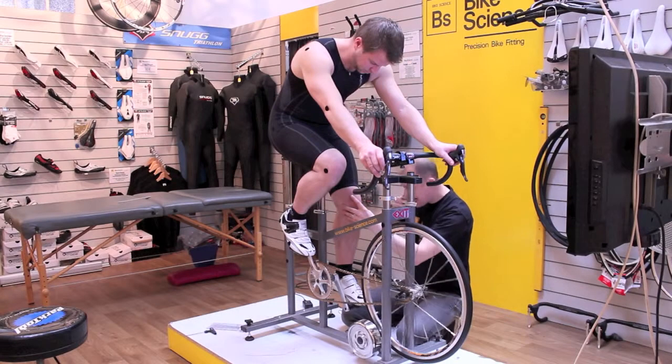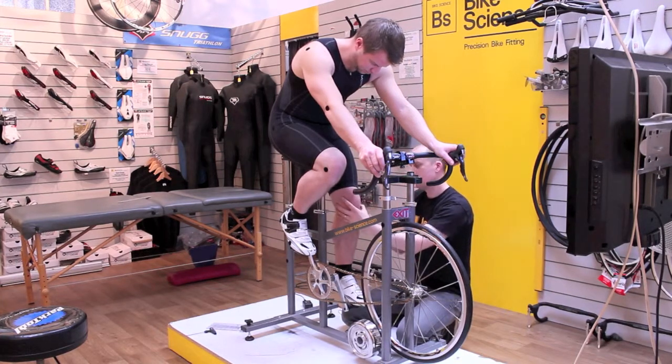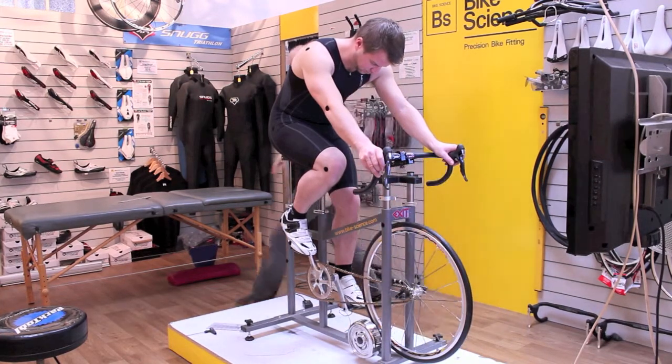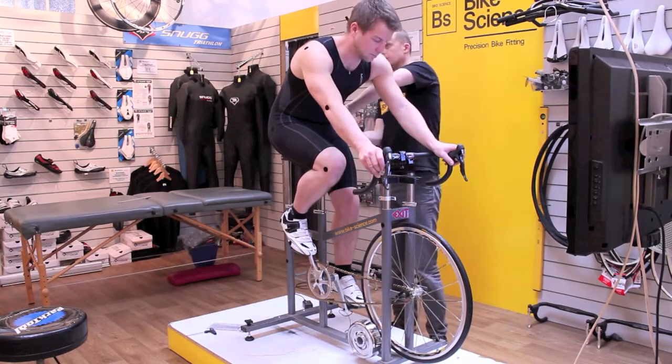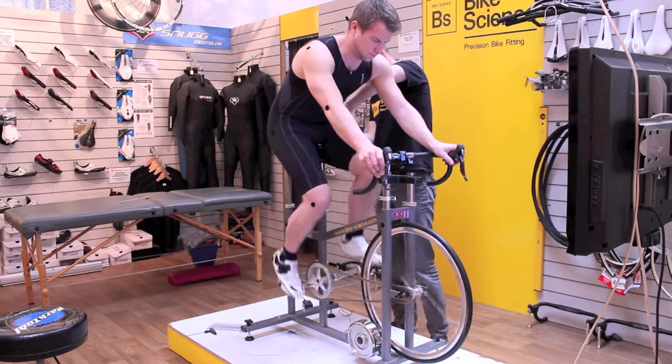We have key reference points used during a motion capture bike fit. We'll put infrared LEDs that blink 40 times a second at key points on the rider: one on the forefoot, one on the heel, ankle, one on the end of the femur, one on the hip joint, one on the shoulder, elbow, and one on the wrist.